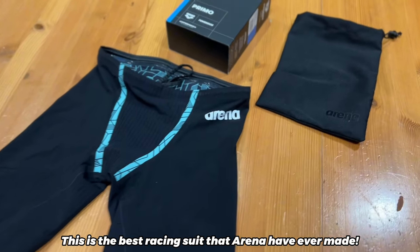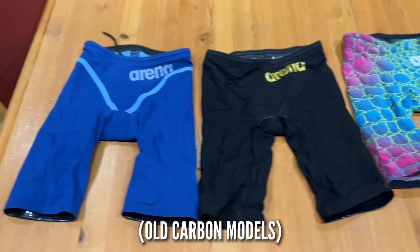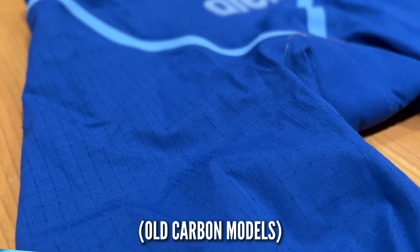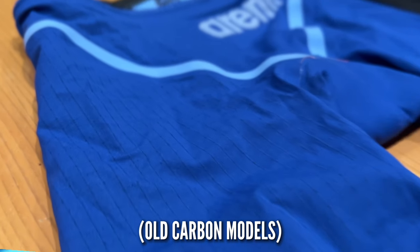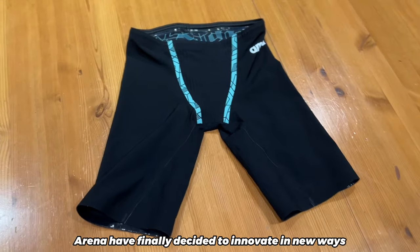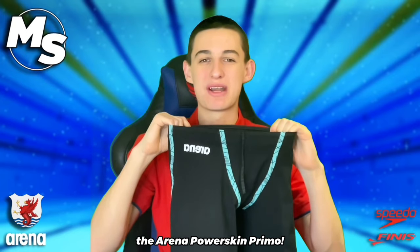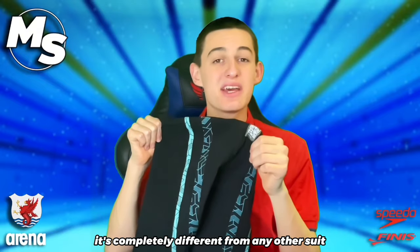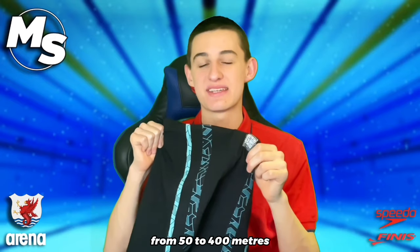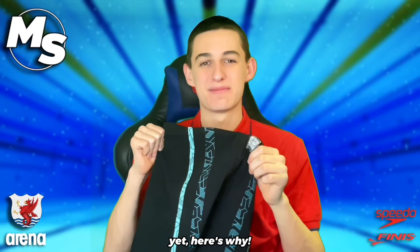This is the best racing suit that ARENA have ever made. For the last 12 years, ARENA have been the most popular racing suit brand in the swimming world, but the one thing that all their previous suits had in common was that they featured carbon fibre. Although this material was revolutionary back in 2012, ARENA have finally decided to innovate in new ways. As a result, they've released a new flagship, the ARENA PowerSkin Primo. It's completely different from any other suit on the market, and after wearing it for a wide range of races from 50 to 400 metres, I can safely say that the Primo is ARENA's best suit yet. Here's why.